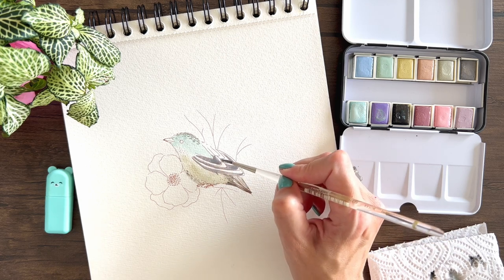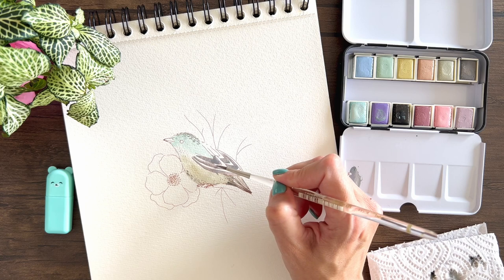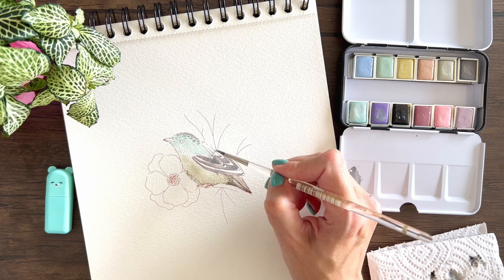The good thing about palettes like this is that the colors will always go well together, so you won't have to worry about using colors that clash with each other. If you're a beginner in color theory, I think this is very, very useful.